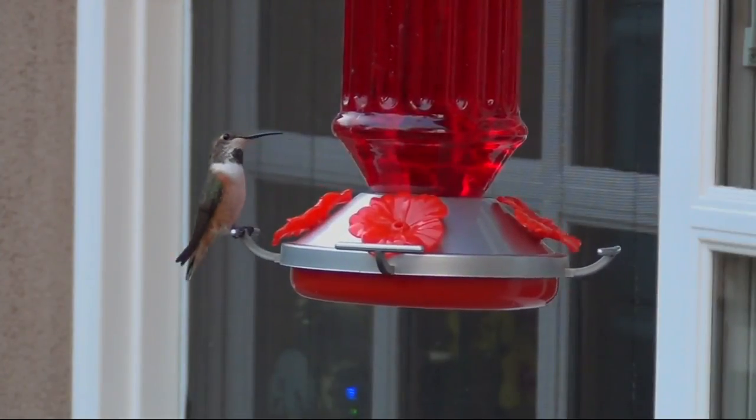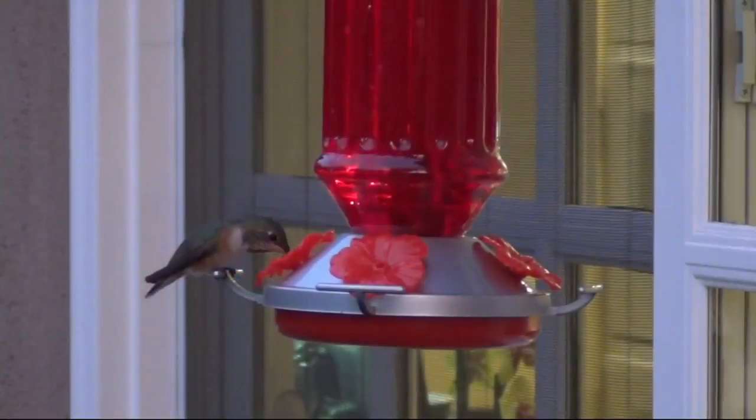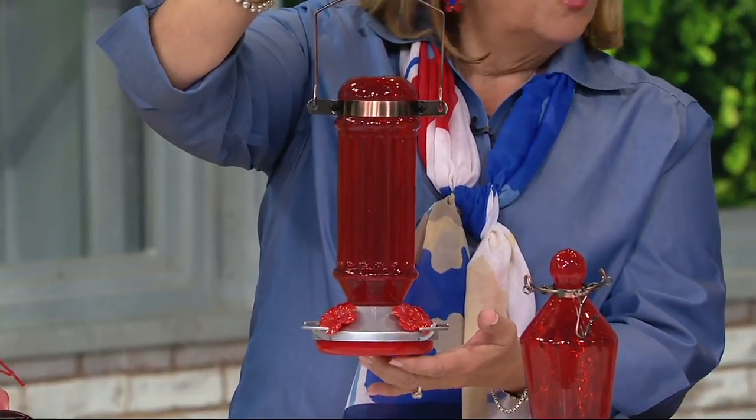It's a set of two of the best hummingbird feeders you're ever going to find. They are not plastic. They don't get cloudy and faded and cracked and falling apart like a lot of them that you maybe can use for a season and then have to throw away. They're also very easy to clean, because you want to keep them clean every once in a while. You don't want your little buzzy buzzy birds drinking something that's contaminated.